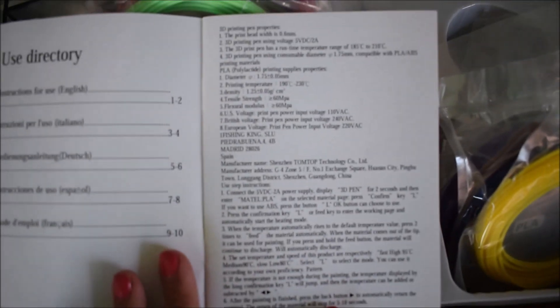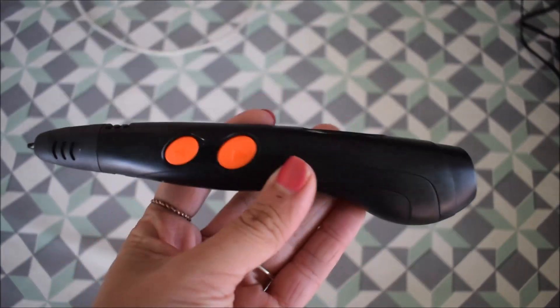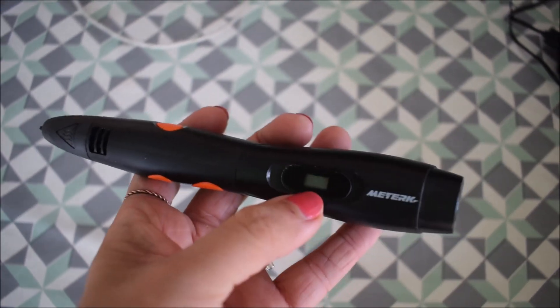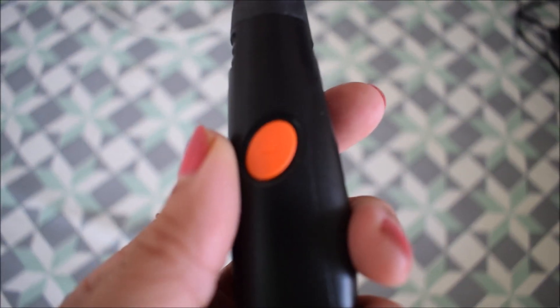I'm not an idiot but I was reading these instructions and it's just impossible. I'm bilingual so I read them in both English and Spanish and I just failed at understanding. This is the pen here — on one side there are two buttons, a little screen where you can see the temperature.